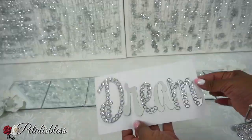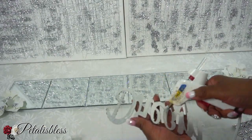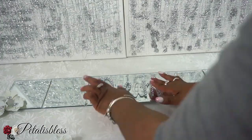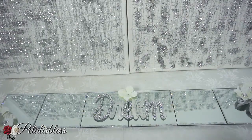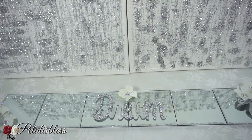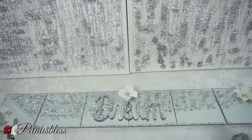Next we're adding our dream sign to the center of our mirror, and now we're adding our silver leaves to the design.